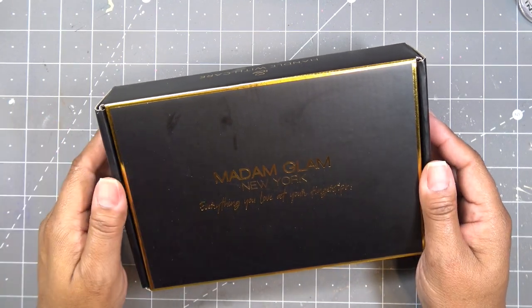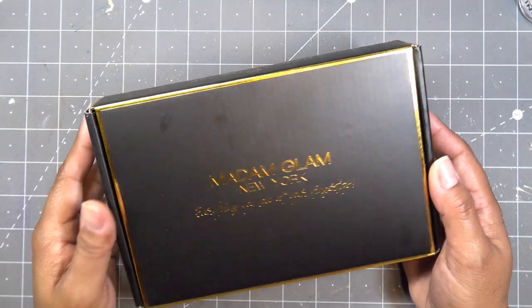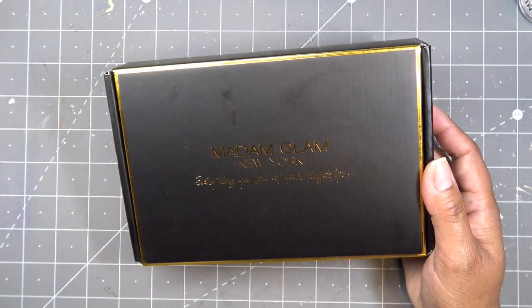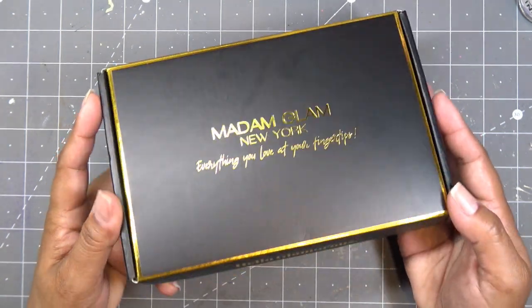So this is from their new collection, 'We Are All Glam Here' — kind of a take on Alice in Wonderland. They have 11 new colors, really really gorgeous fun colors. I'm going to open this up — everything you love at your fingertips.